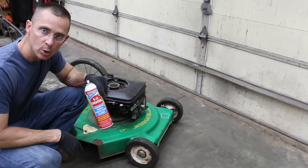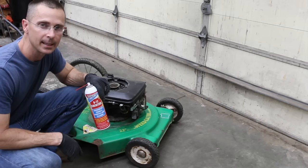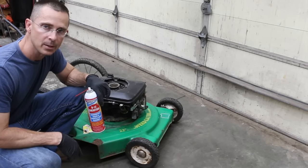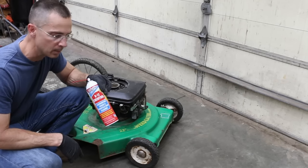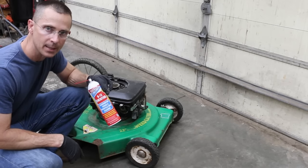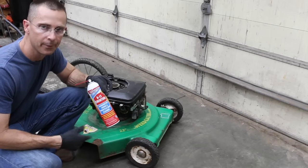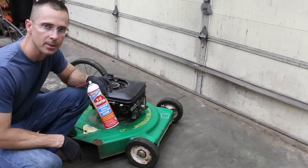I'm going to use some B12 Chem Tool to spray out the carburetor — just the outside, what I can see. In order to get the B12 Chem Tool into the engine, I've emptied out the fuel tank, added some fresh fuel, and now I'm going to spray some B12 Chem Tool. This is a really good solvent — it has a lot of acetone in it. So I'm going to spray some into the fuel tank itself, and we're basically running acetone at about an 80% ratio through the engine along with the fuel. I think it's going to do a pretty good job cleaning up this small engine.